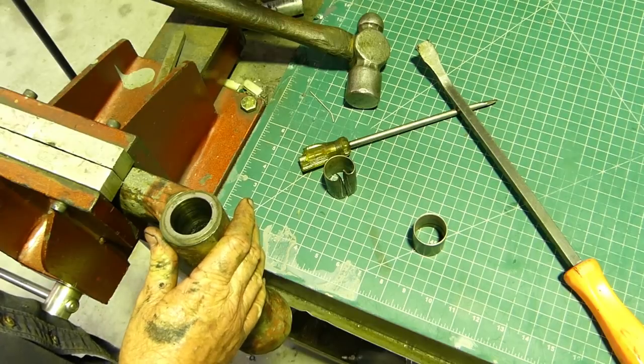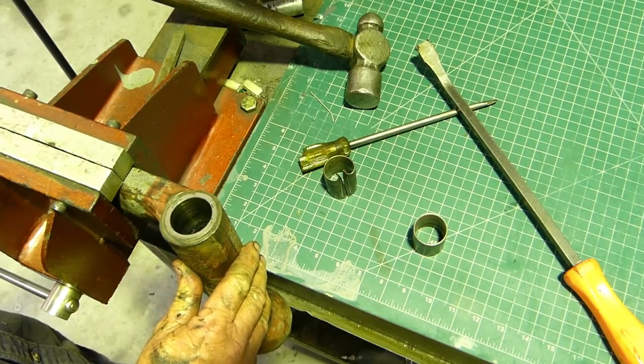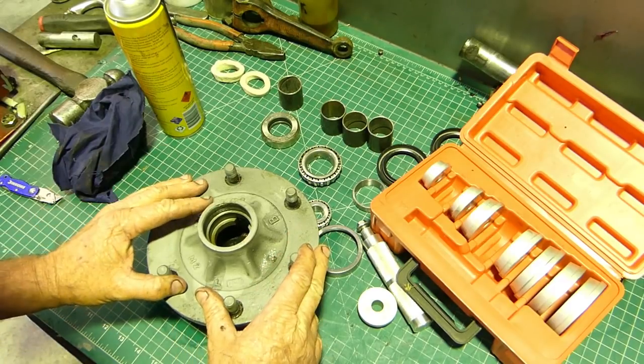You can see where it's collapsed into itself and that also gives us a little bit of a lip down the bottom to come and bump the bush out. We'll do the other one and come back for a quick look at assembly.